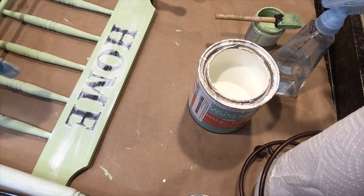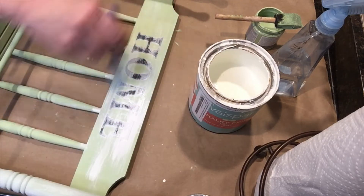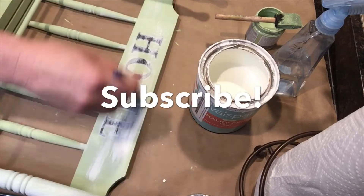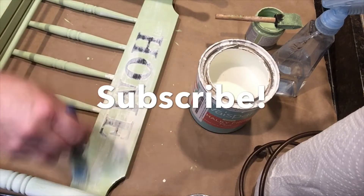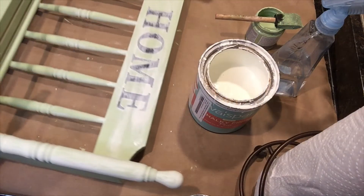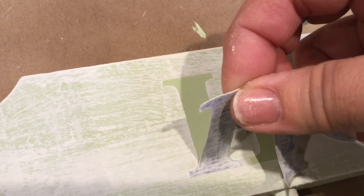If you like this idea and want to see more, think about subscribing — that would be fabulous. I'm just going over this with the chalk paint and now for the reveal.